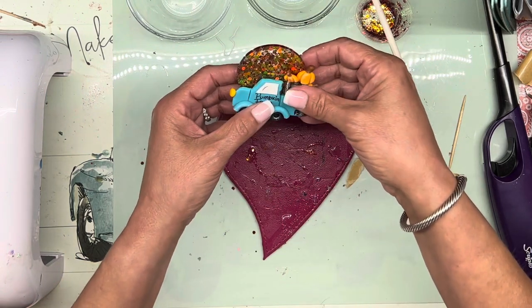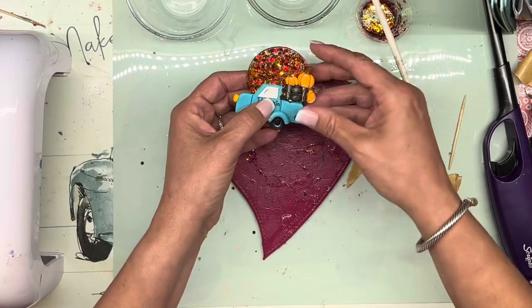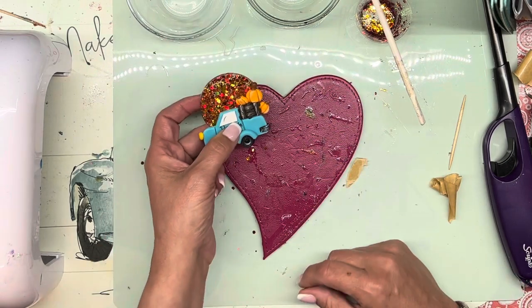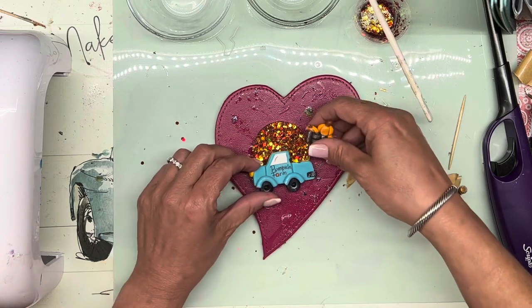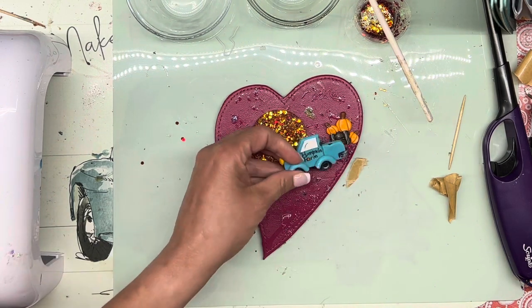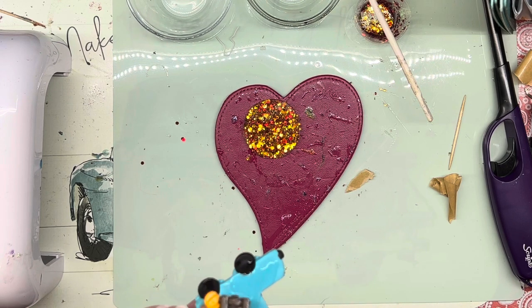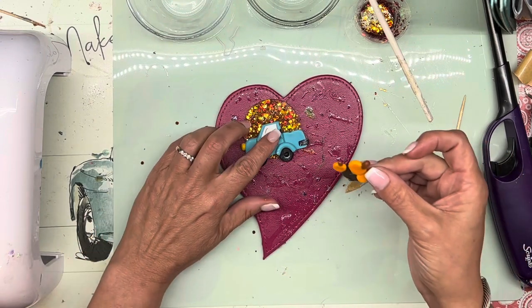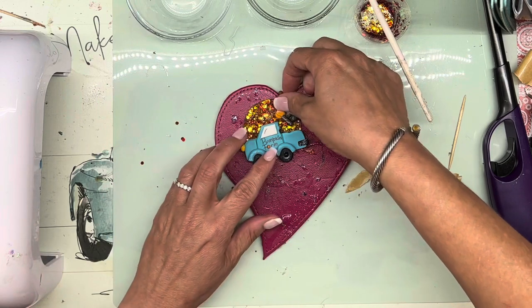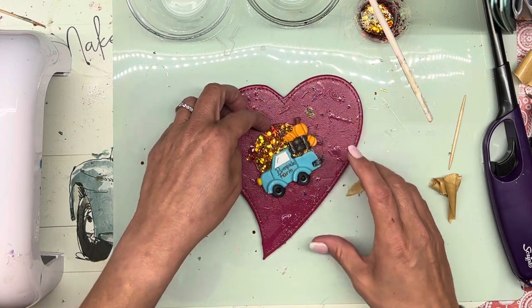I'm going to be putting my truck down a little bit, and after I put my truck on I'm going to put a little something right there. I think I want to do it turned over like this. I think this piece was originally together and I think it broke in the mail — that's the one thing with some of these polymer clay pieces buying them from Etsy. I have had to fix a lot of them, but fortunately I have UV resin that I can fix them with.